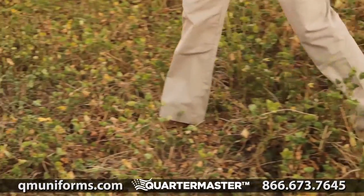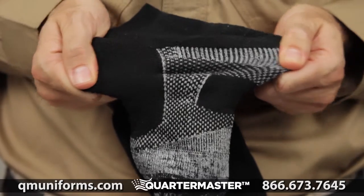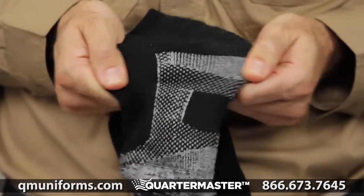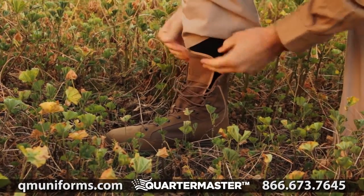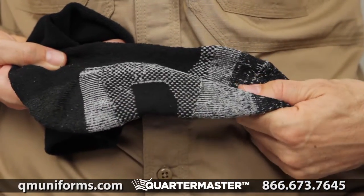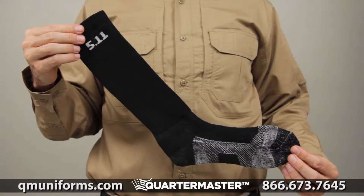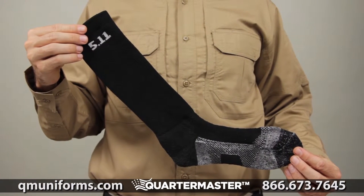This sock is made from a high-performance multi-polymer fabric. The enhanced elasticity ensures a stable and secure fit. The extra padding at the sole provides an added layer of comfort. We've reinforced the heel and toe to maximize protection and durability. This is the 5.11 Level 1 9-inch sock.